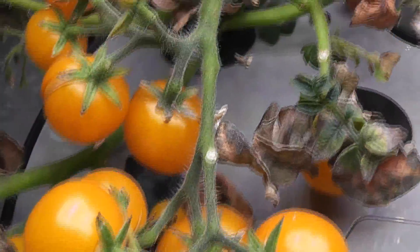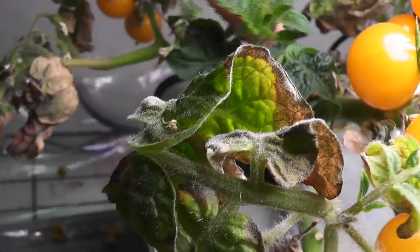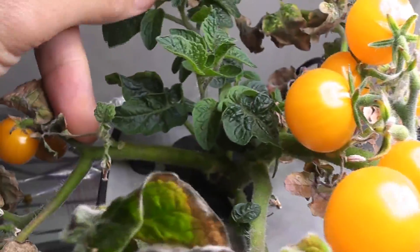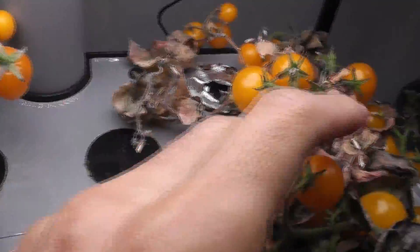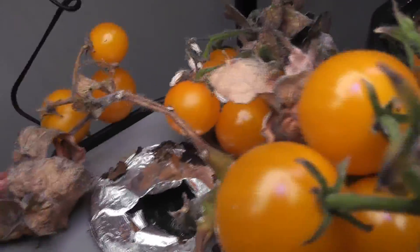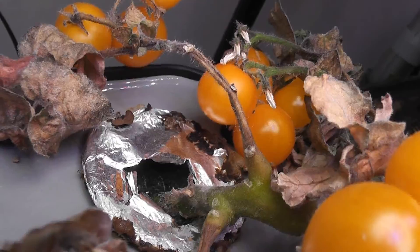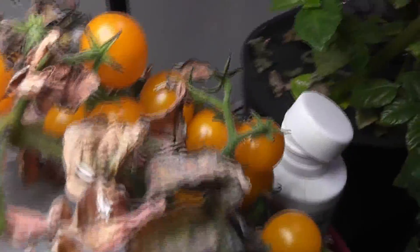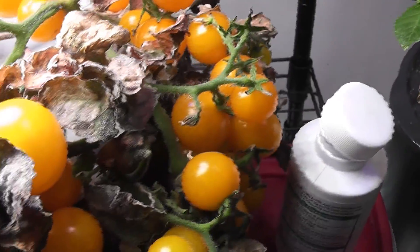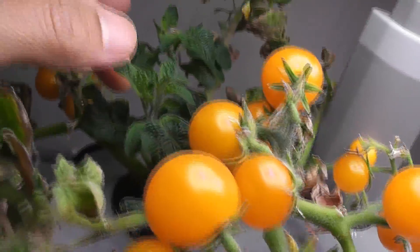Overall, the plants in both Harvest and Harvest XL have grown mostly similar. Sometimes the plants in Harvest XL are slightly slow, but the end result is almost the same. So I don't really see any advantage with the better lights in Harvest XL. The only advantage is the bigger bowl — I definitely refilled the Harvest XL fewer times compared to Harvest. Other than that, there are no advantages of Harvest XL over Harvest.